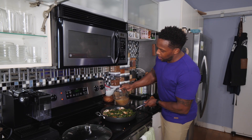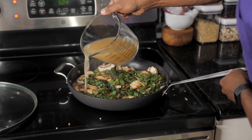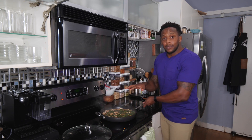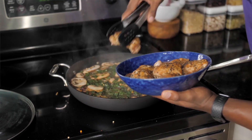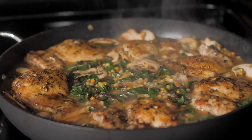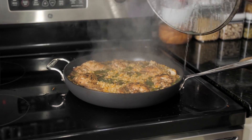Finally, pour in our chicken broth or chicken stock. Reduce the heat to medium and bring it to a light simmer. Then add the chicken thighs right on top. Cover and cook for about 15 minutes, or until the couscous is completely cooked.